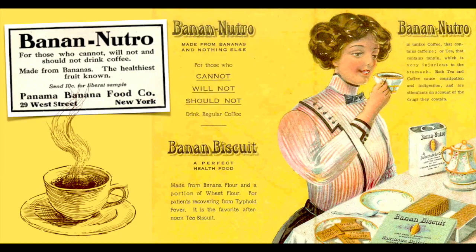So I posted an ad for Banan Neutro, a coffee or tea alternative from the early 1900s. I have to admit, I was pretty intrigued originally about this idea of banana coffee, but became more intrigued when I had evidence that people were actually drinking it.